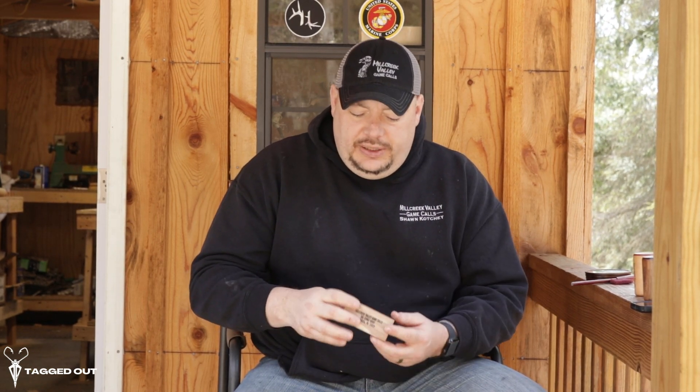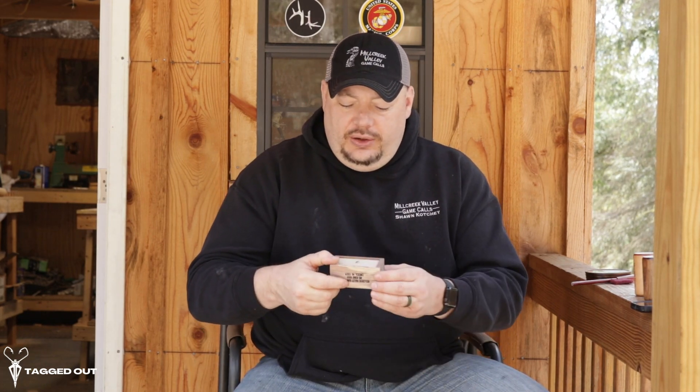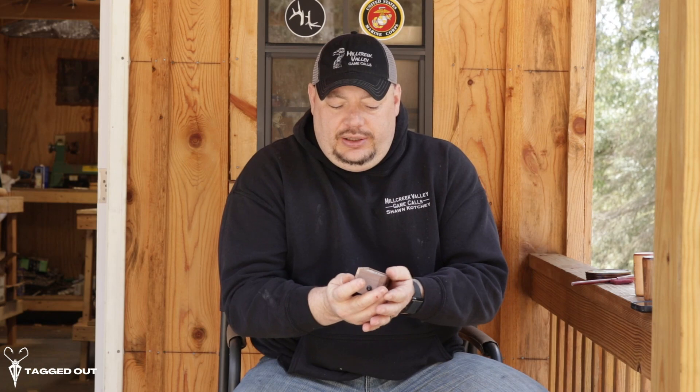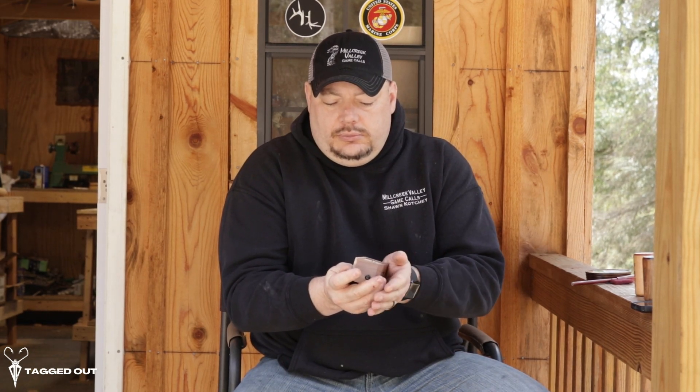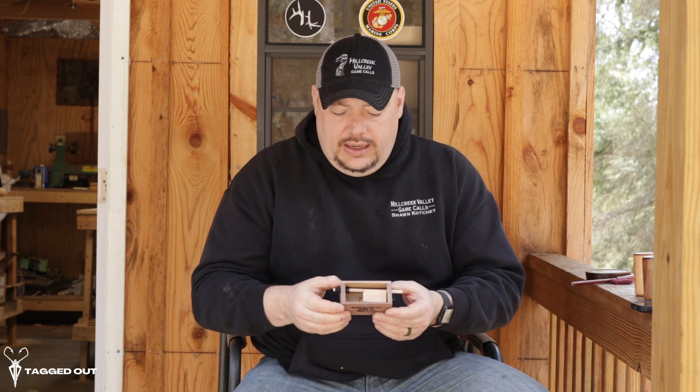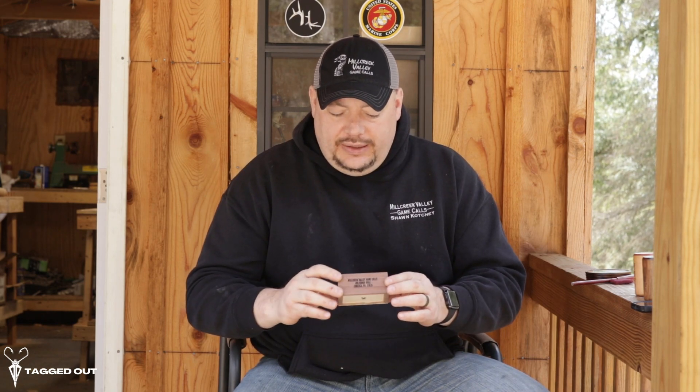These are probably the most underestimated calls that we sell a bunch of every year because they're so simple to use. They can fit in your pocket. Upside down, you can muffle them. Just a good all-around call, like I said. It's our push button adjustable call.